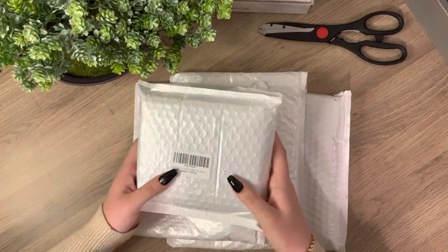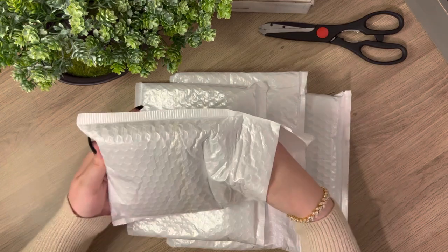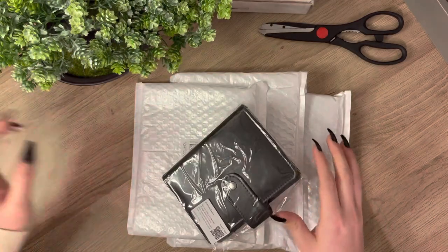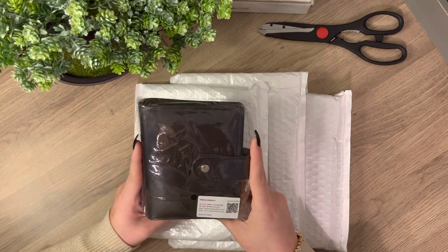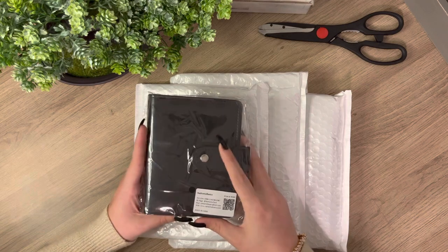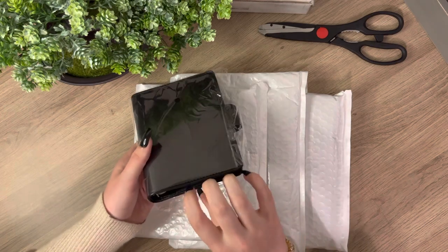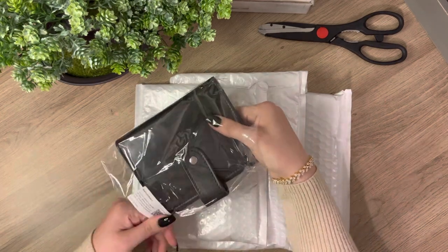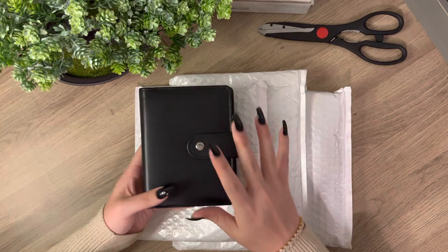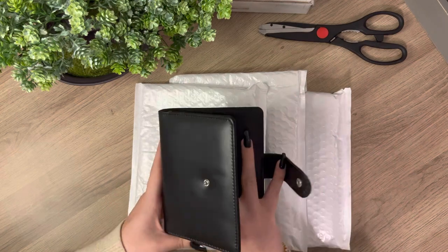The A7 I'm going to be using as my wallet. So let's get right into this. The packaging is like so basic, but it gets the job done. This is the A7 binder that I chose — I just chose to go with the black. Black goes with everything. I will try to link everything down in the description box if y'all are in the market for some new budget binders. I really like how this feels. I think this was only like $8 too, and it feels sturdy.